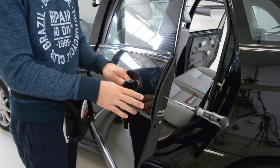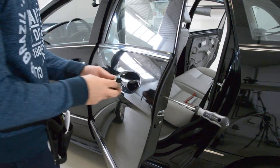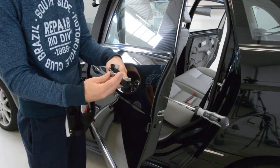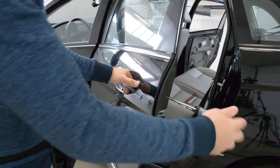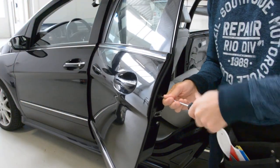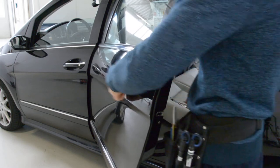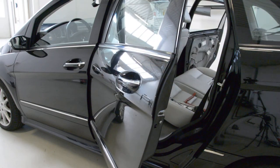Every time check if the mechanics work and if it can be closed. Just get the door. And this is it — how to remove the door handle from a Mercedes B-Class. Thank you and bye-bye.